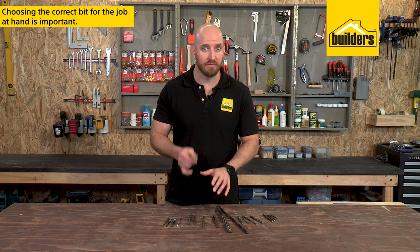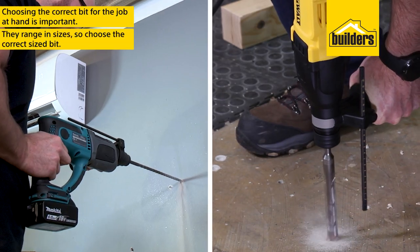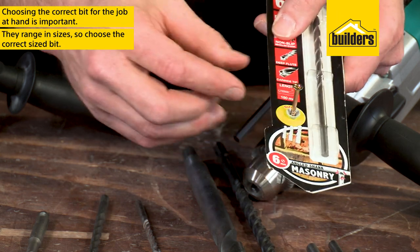It's very important to choose the correct bit for the job at hand, as well as the correct size. They range in sizes, so make sure you choose the correct bit for the application.